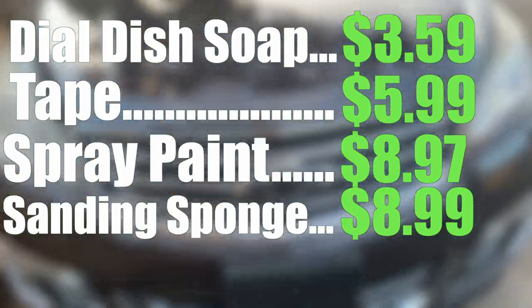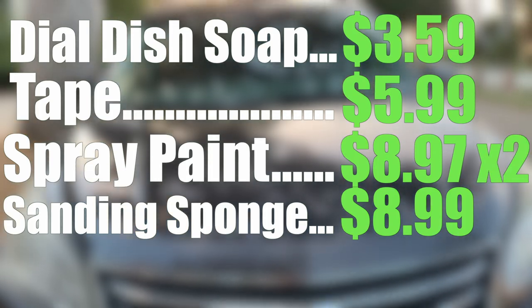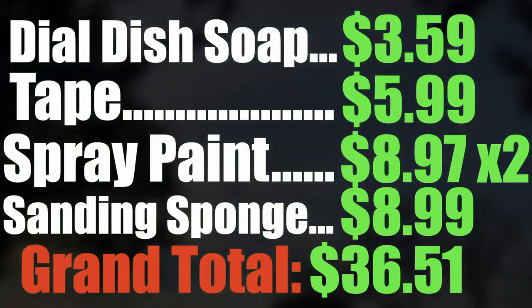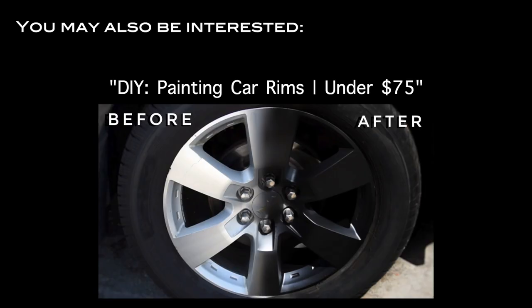So on the screen here we have all of our prices. Got two cans of spray paint for a grand total of $36.51. Be sure to check out part one if you're interested in this kind of thing. Leave a like if this video helped you. Thank you so much for watching, and God bless.